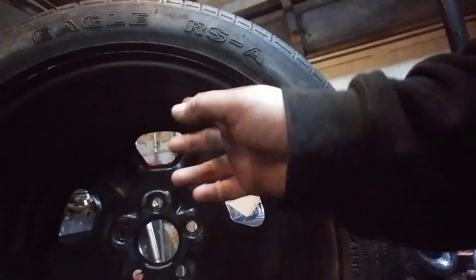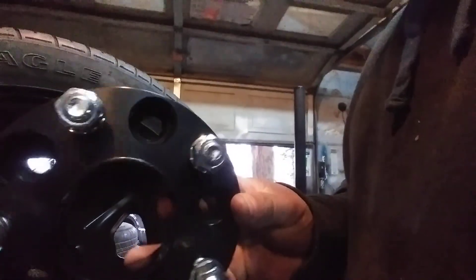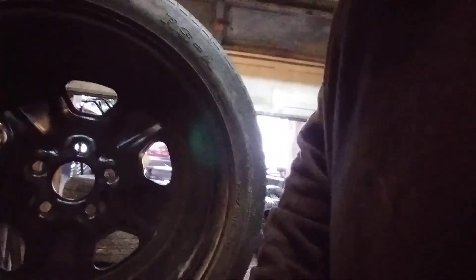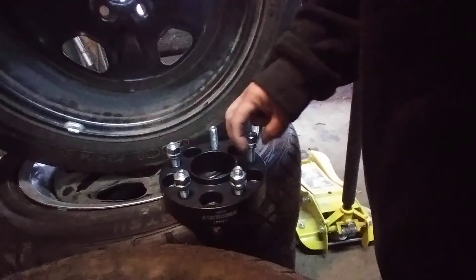So you have to get some wheel spacers. I bought this set on Amazon and that's what I'll be using. I think it's an inch and a half. You're gonna use this spacer to push the wheel out so you get more backspacing on your wheel.